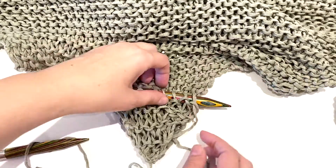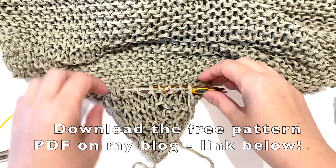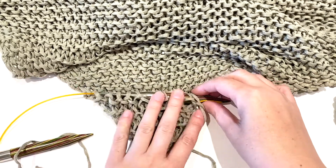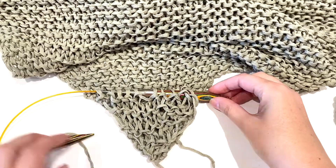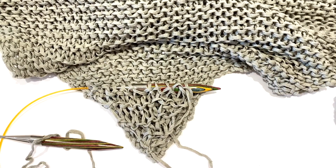You can download the free pattern PDF over on my website — click the link in the notes to head on over, check out the pattern and download your PDF, and create your own triangle scarf. It's pretty easy, I hope you enjoy it. Thanks!